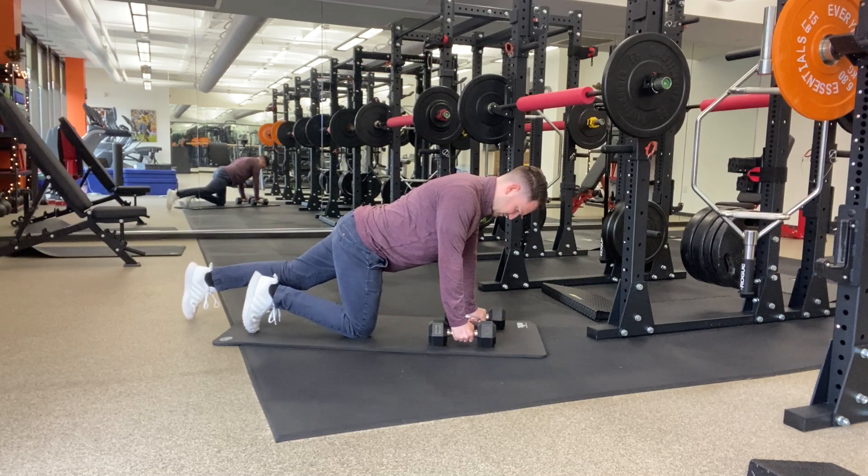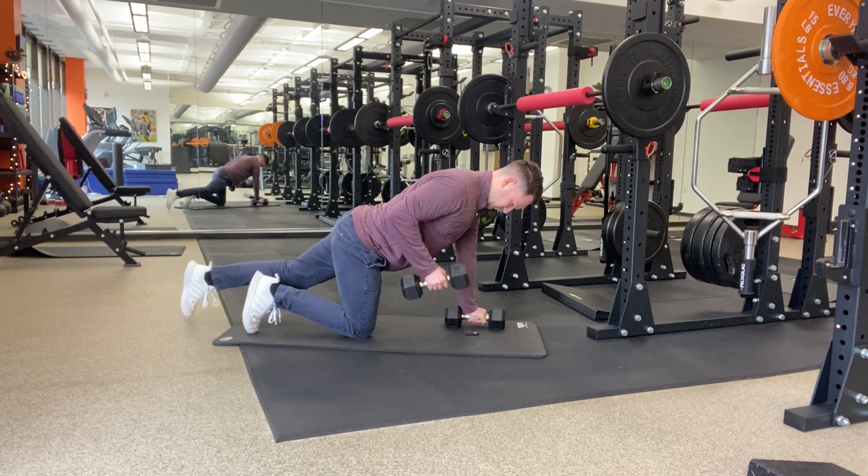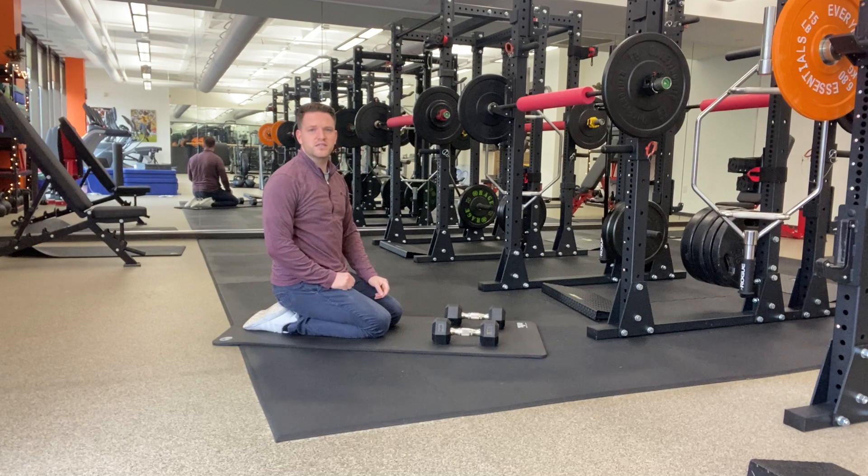My left leg's back, rowing with my right arm. Keep those hips nice and still, nice and stable the whole time.